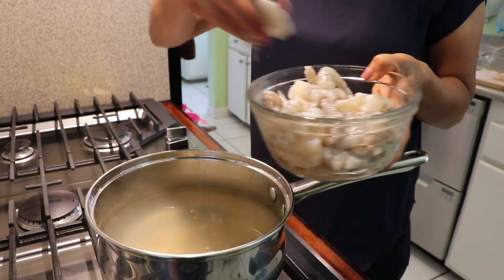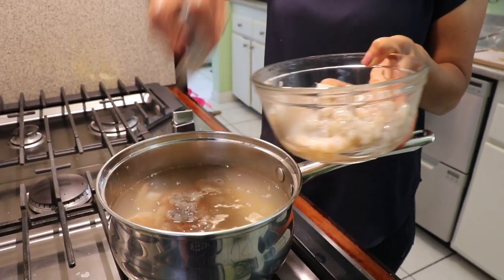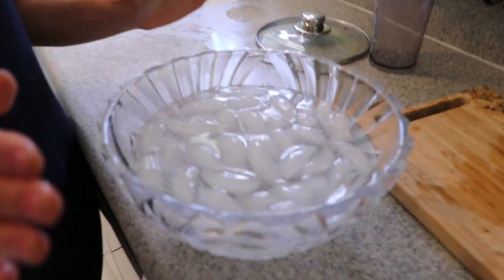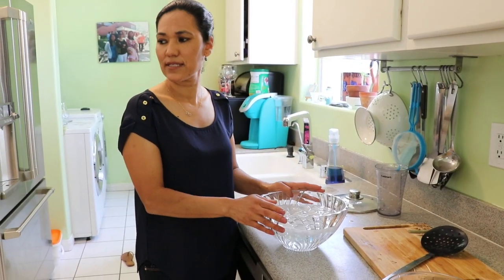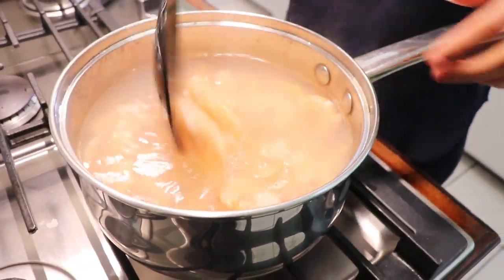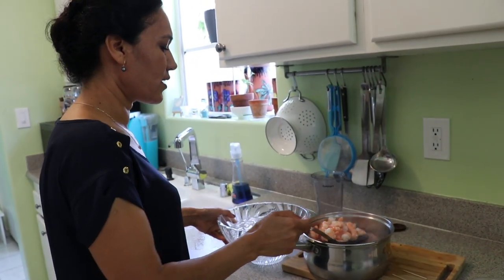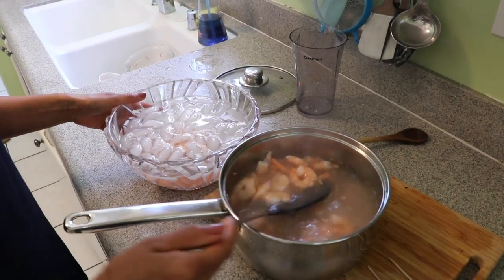I'm going to cook my shrimp for three to five minutes — they cook really quickly. As soon as they turn pink, you're done. Don't leave them too long or they won't be good. I have a bowl of ice water here because it's very important to stop the cooking. They're already done in less than three minutes, so I'm transferring them to the cold ice water right now so they don't turn rubbery.